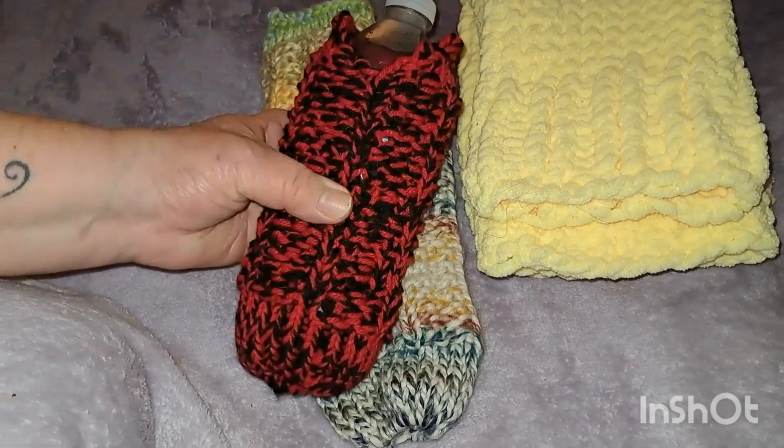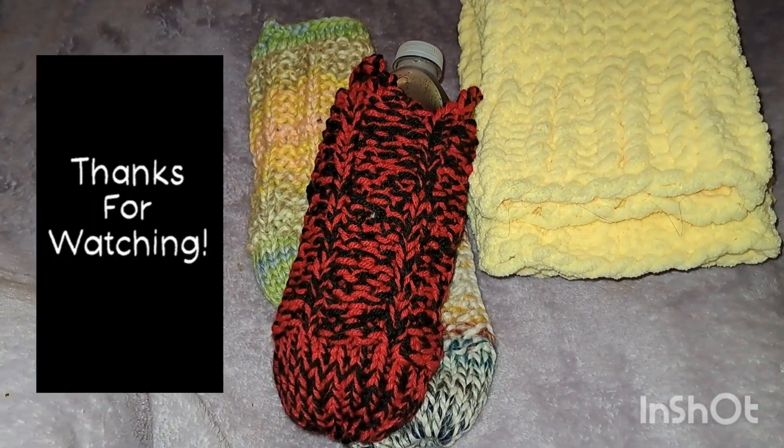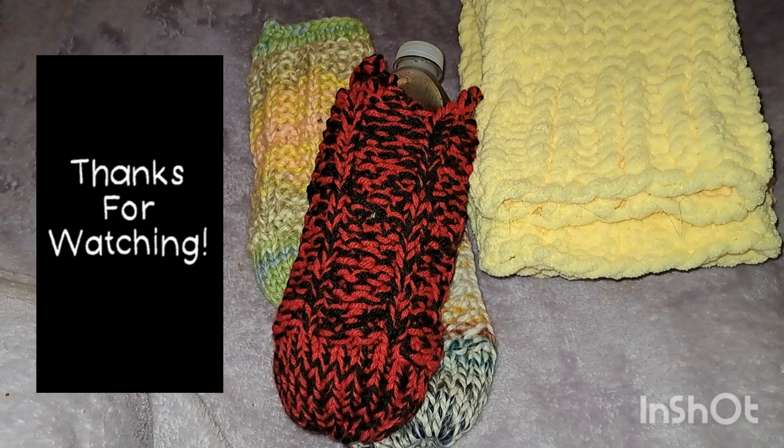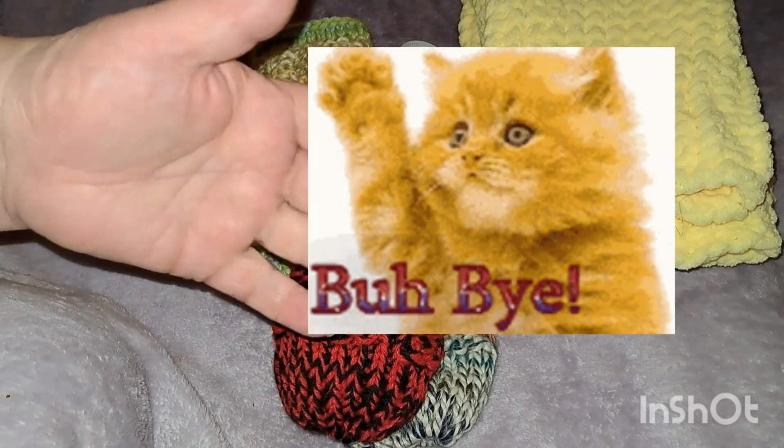I'm going to give this to Sandy tomorrow. Anyway guys, I just wanted to show you that real quick. Hope you're all doing good — everybody take care, take care of each other, and I'll be talking to you again soon. Bye guys!